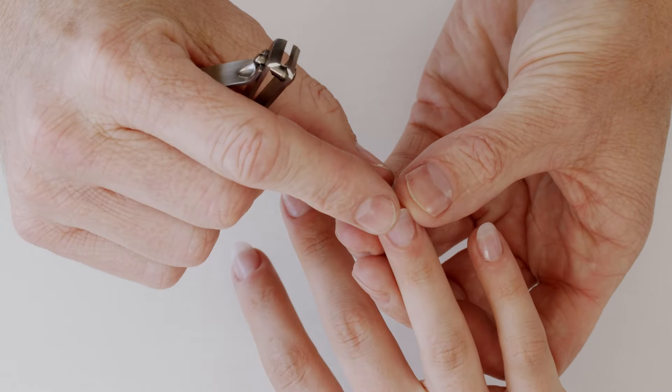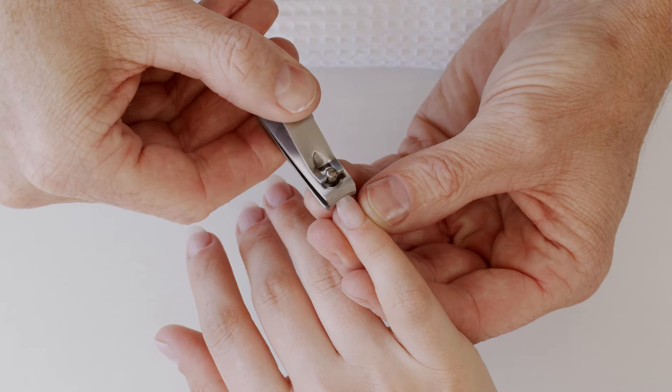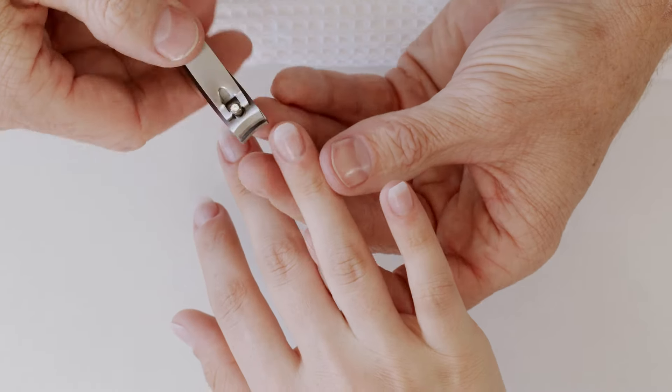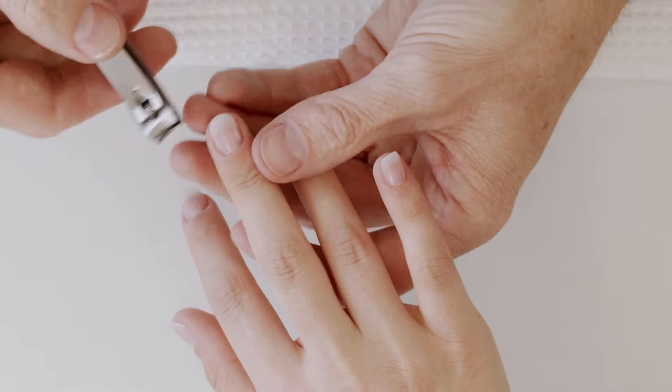She already has an oval shape, so I don't need to take the sides down because we want to keep those sides for strength. I'm literally just going to remove the length of her nail — just cut the tip, and you can see how that gives us a nice even cut while keeping our shape to the sides.